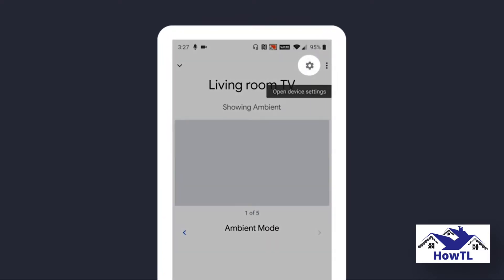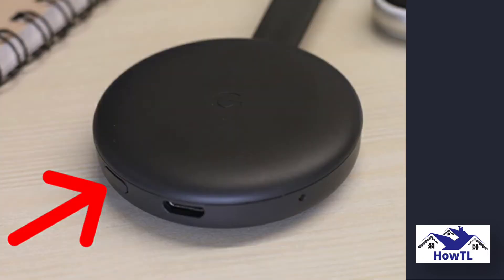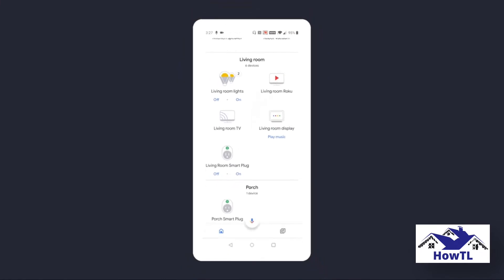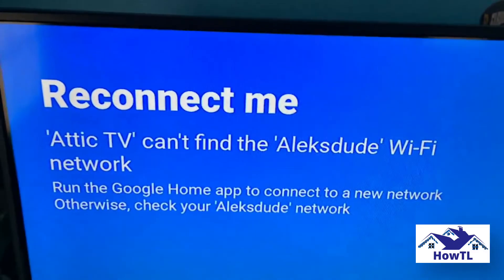Follow these steps. Step 1: Turn on the TV and plug in your Chromecast. You can tell the Chromecast is turned on if you can see a light on the device. Step 2: Open the Google Home app. You can find this app on the Apple App Store and the Google Play Store for free. Step 3: On your device, select your Chromecast. This will have the name that you gave it during the setup process — this might be something like Living Room TV.